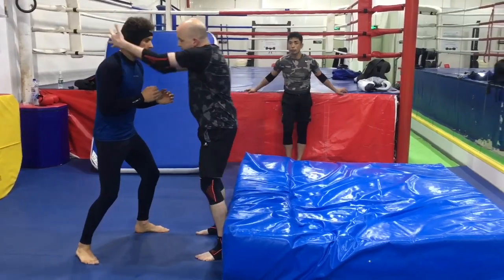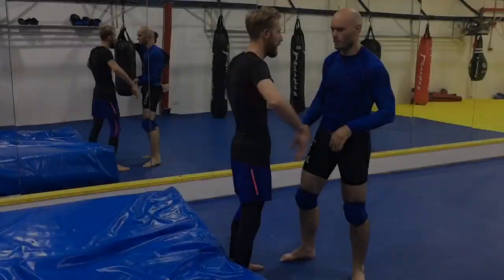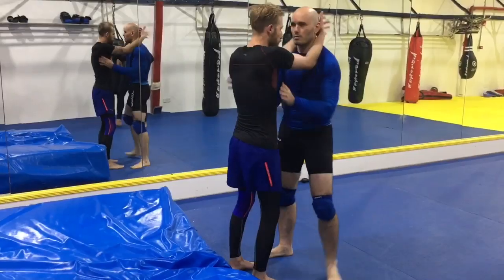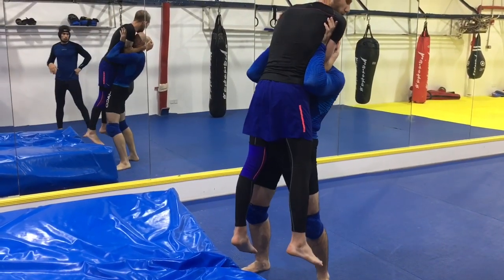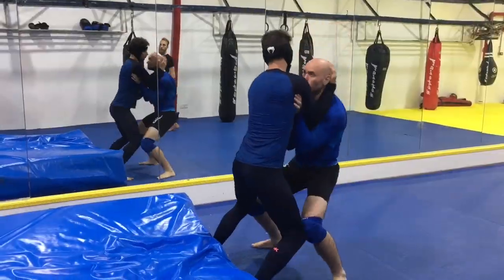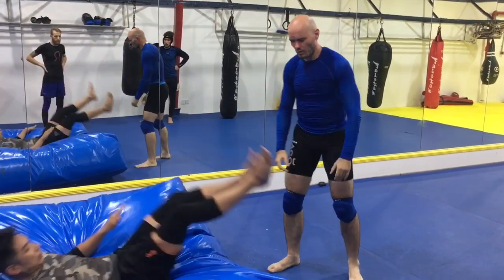If your opponent latches on with double collar ties and stands there, row him. Here's how: I pinch my elbows tight to my body and I deadlift my opponent — not with my hands, but with my hips, my back, and my full body, exactly like a deadlift. The hands are simply the connecting point.